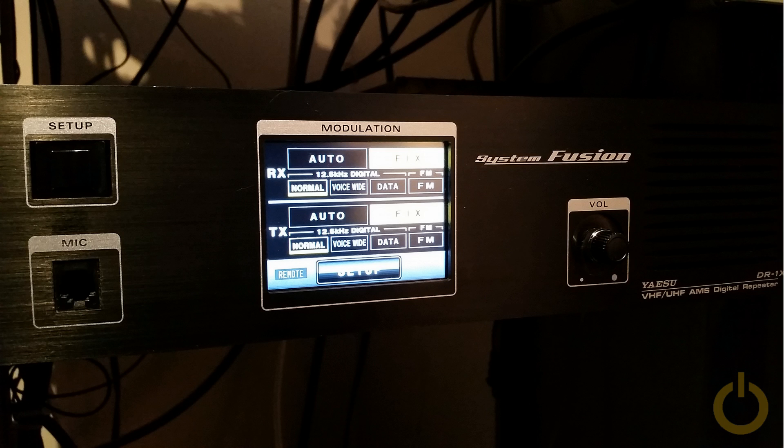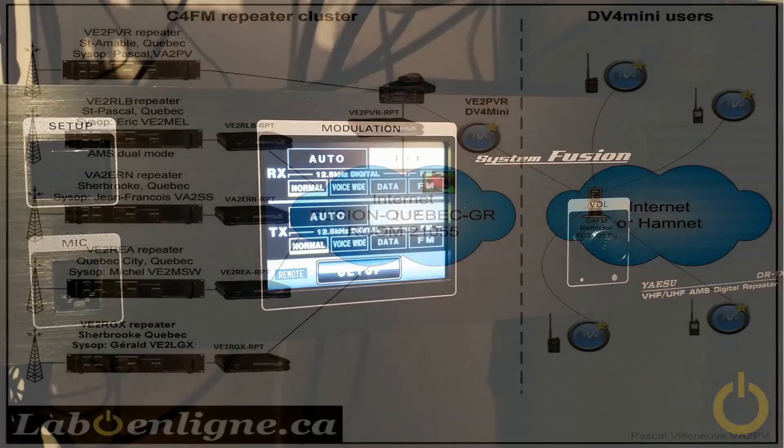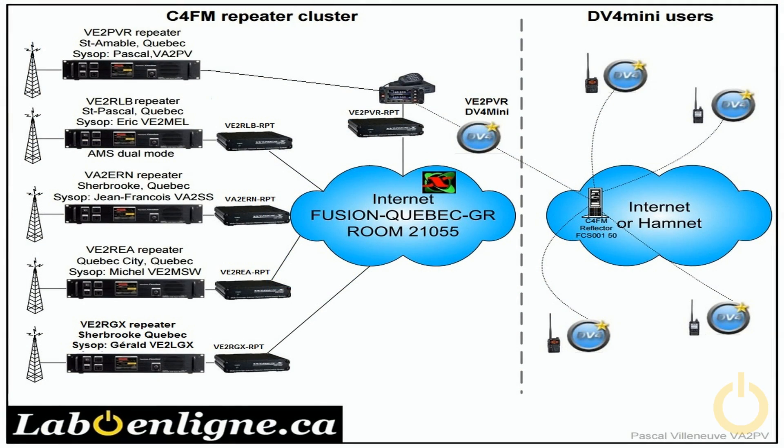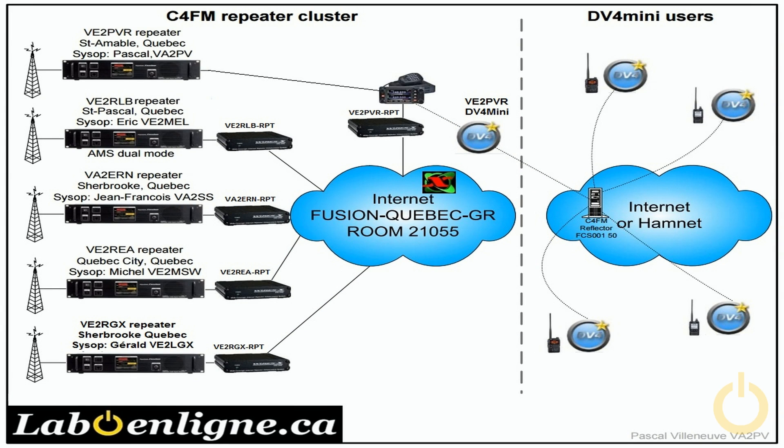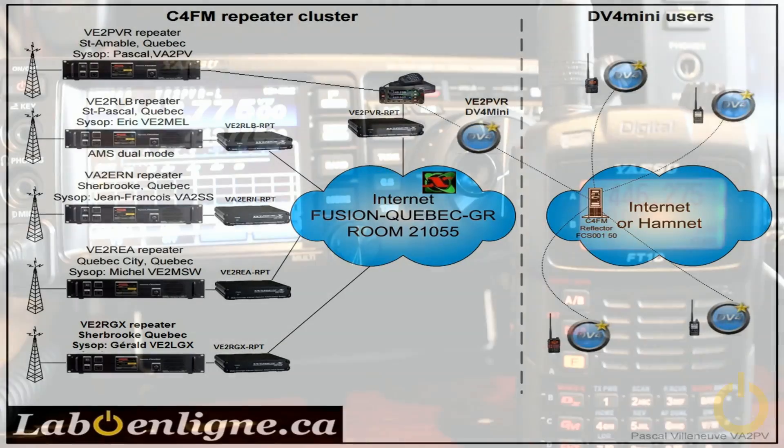Doing an RF link has a lot of benefits. Most of us have repeaters on top of mountains that don't have any internet access, so what happens is you need to have the FTM 400 or FTM 100 to do the link via RF — that's very useful. On the other hand, what we have here is the DV4 mini network, which uses a different network system to communicate in C4FM. We're using the reflector FCS-001 port 50, which is the only reflector for now and is located in Germany. This gives us a little bit of delay, but it's still working pretty well. The DV4 mini network is connected to my repeater VA2PVR, where there is a DV4 mini set up at the repeater frequency.